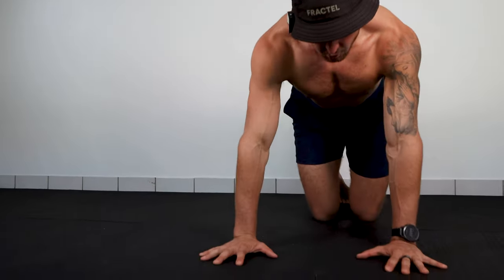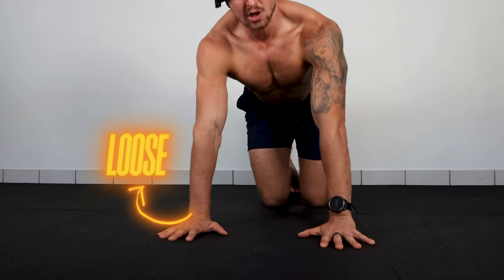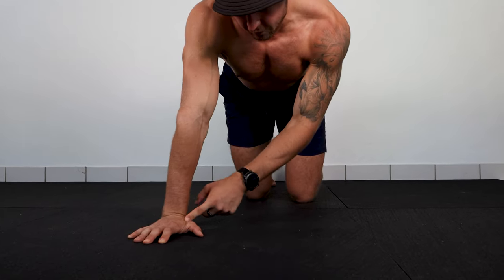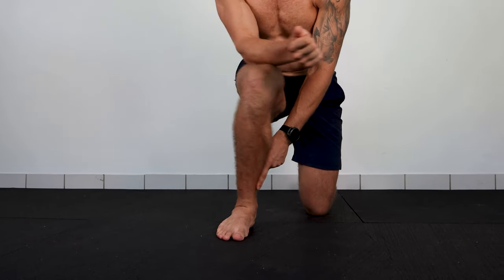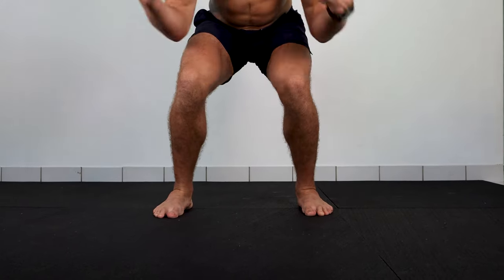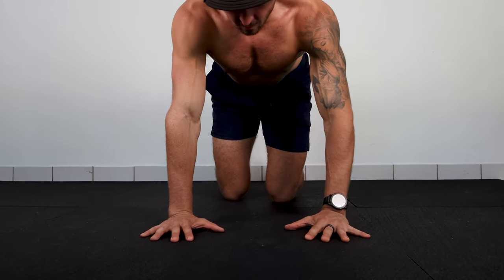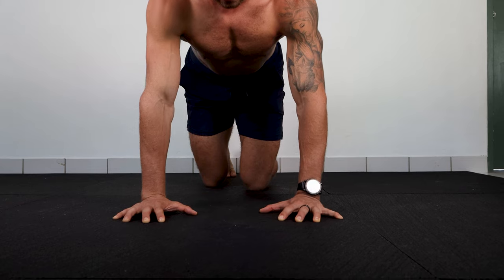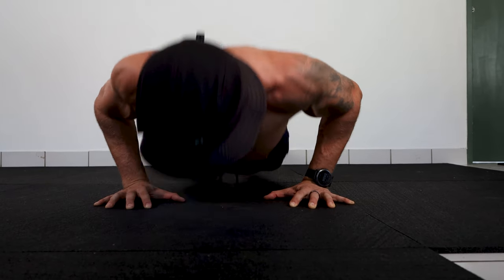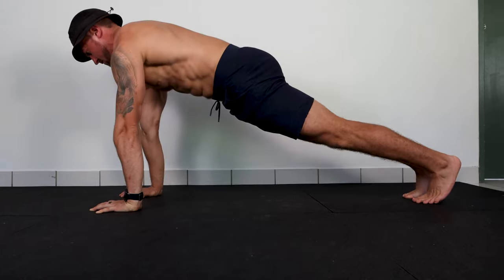It's not just where we place our hands that's important, but what we do with our hands is also super important. Most people make the mistake of keeping the hand completely loose, not thinking about it at all, and basically the weight collapses onto the inside of the hand. It's exactly the same as when you squat — we want the weight to go through the middle of the foot. The hand and wrist work the same way, so you need to grip the ground. See how my fingertips are going white because I'm literally gripping the ground.